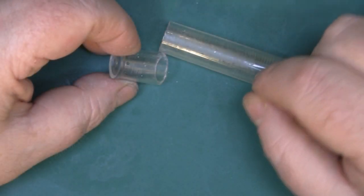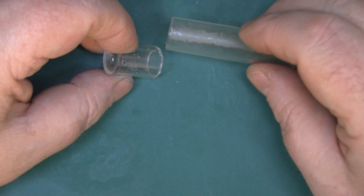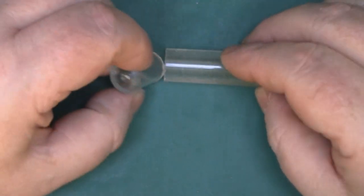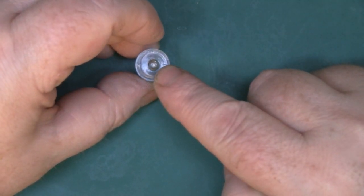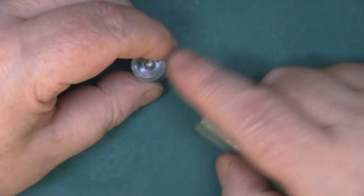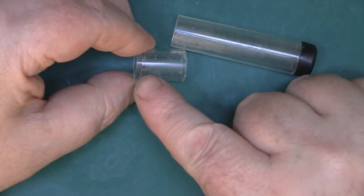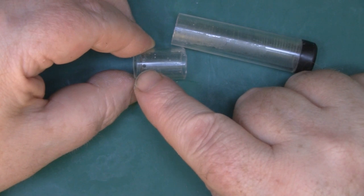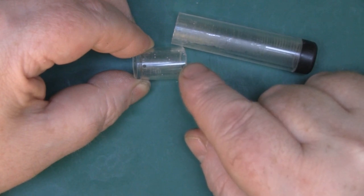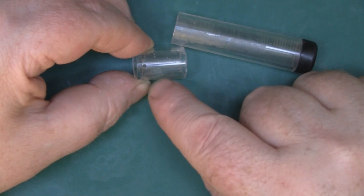We're going to put the bends into the elements next and you'll need to find something similar to this - a plastic tube that contained solder. The diameter of this tube is 15mm, so a piece of wooden dowel that's 15mm in diameter would probably work just as well. I've drilled a hole just at the top and measured down from that hole 20mm down to the base. We're going to be inserting the element into that small hole and then bending it around this tubing.